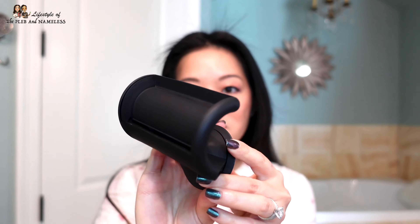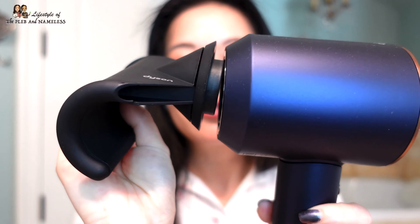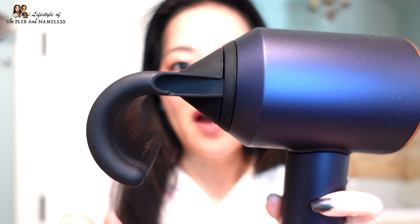I thought this might be the answer to my prayers. It's got this curve on it, and Dyson says it uses the Coanda effect — it attracts your hair on this curve where the air comes out of this slot to pull your flyaways down. This attachment attaches just like the rest of the other attachments that came with your Dyson; it's got a magnetic end where you just pop it on like that.